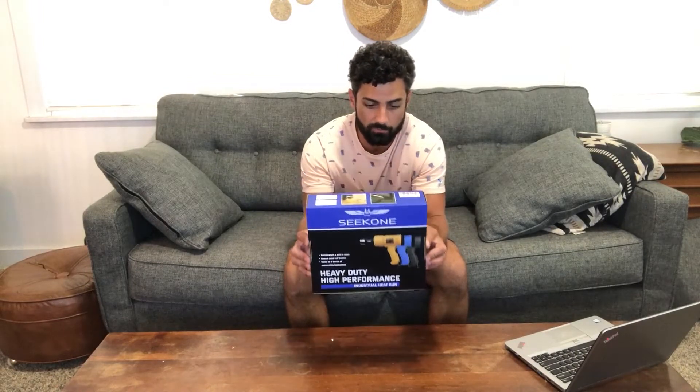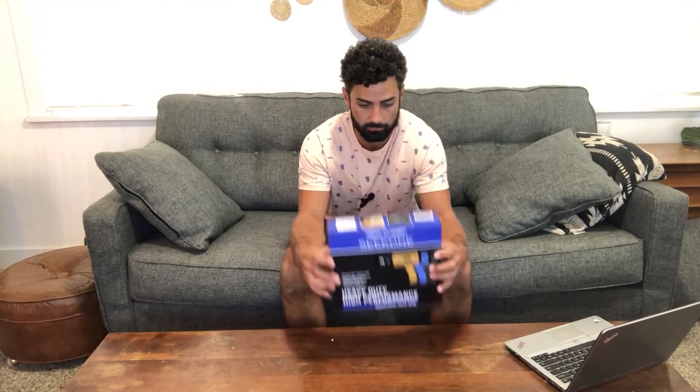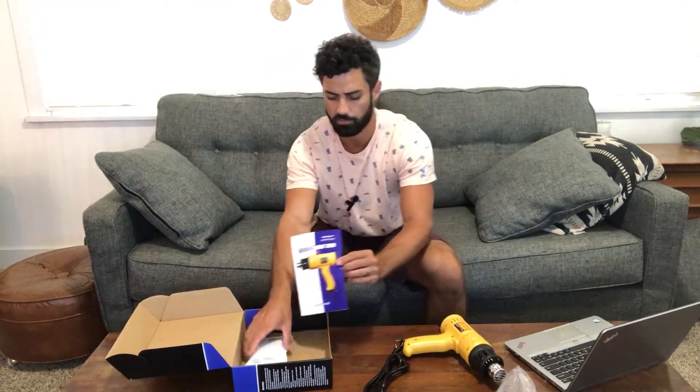Today we're unboxing the Seek One heavy duty high performance industrial heat gun. In the box you're going to find your heat gun, some directions, and a pack of extra nozzles.